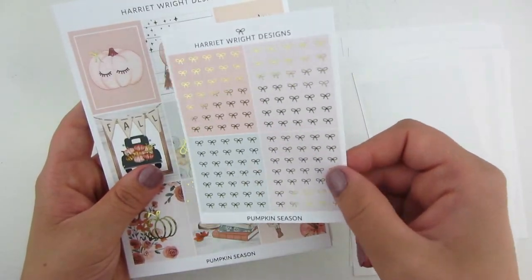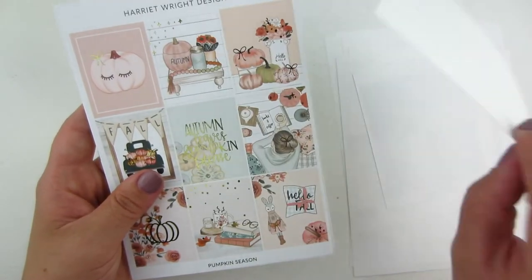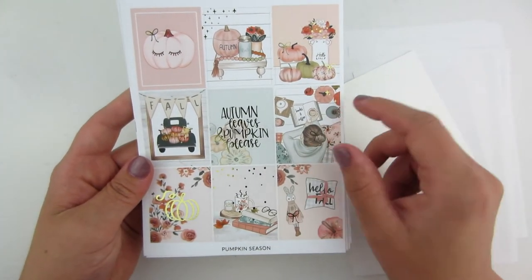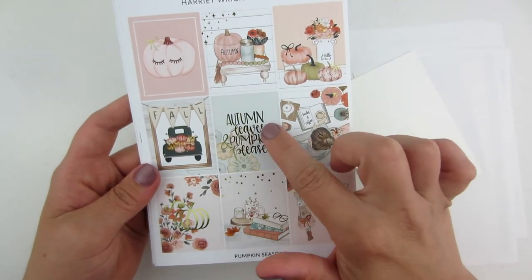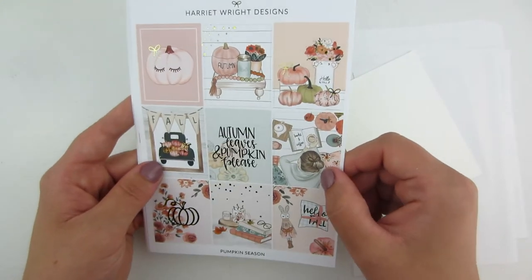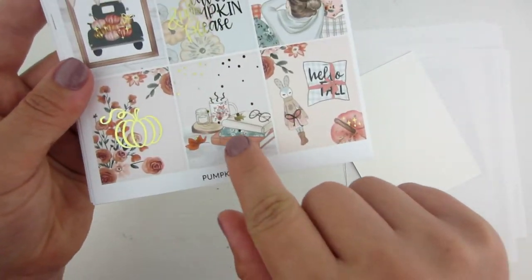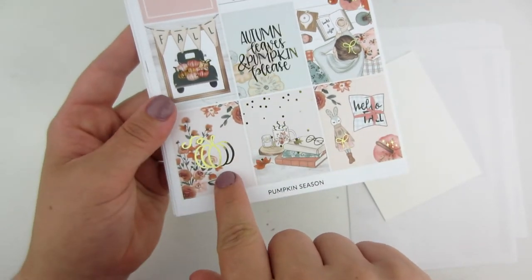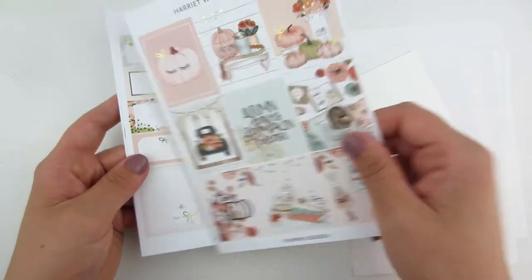This kit comes with bow headers in gold foil — it's beautiful. It's called Pumpkin Season. I know this is a kit from last year but it's beautiful. It's a pastel kit; the quote says 'autumn leaves and pumpkin please,' and there is foil on every box. I love this box with the coffee mug and the books, and this one has a foil pumpkin in it. It's just a really pretty fall kit I'm excited to use.